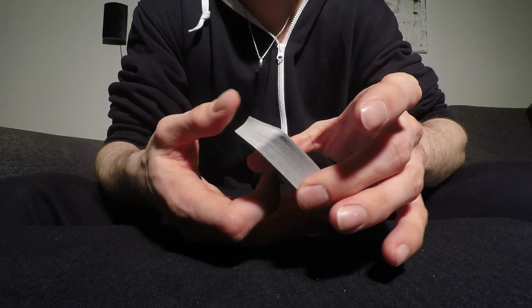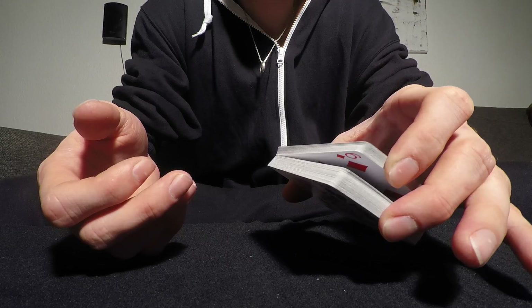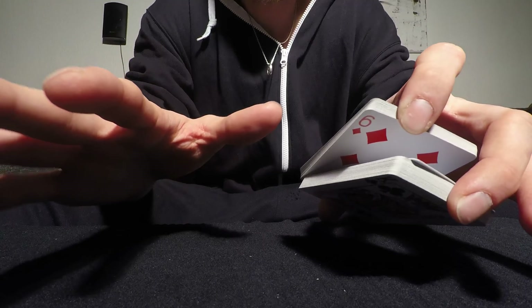Then with the index finger you're going to cut the deck a third down, like so. Then you're going to swing it out — with your right hand, or left hand depending on which hand you use.